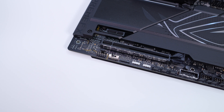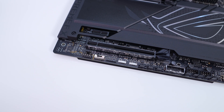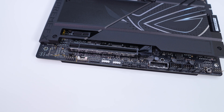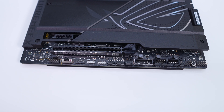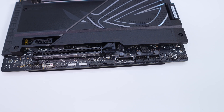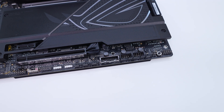At the bottom of the board you'll find the rest of your headers and connections. From left to right you have your HD audio header, alt PCIe mode switch, Thunderbolt 4 header, two more 3-pin addressable RGB headers, three 4-pin fan headers, a USB 3.2 Gen 1 header, two USB 2.0 headers, a water pump header, retry button, and your front panel headers.